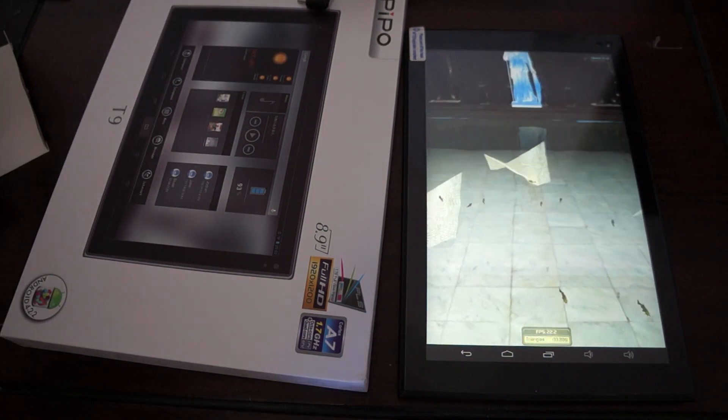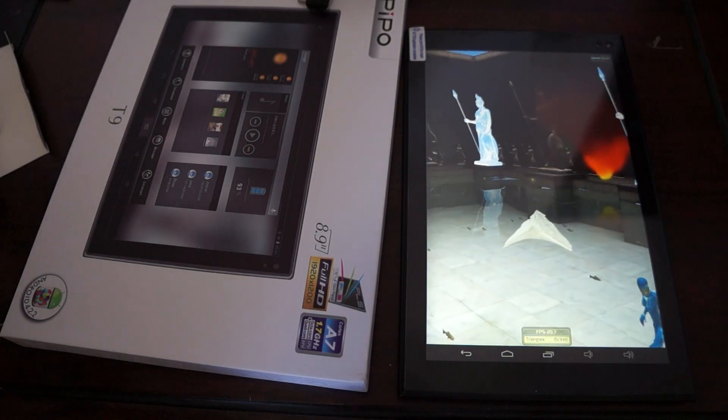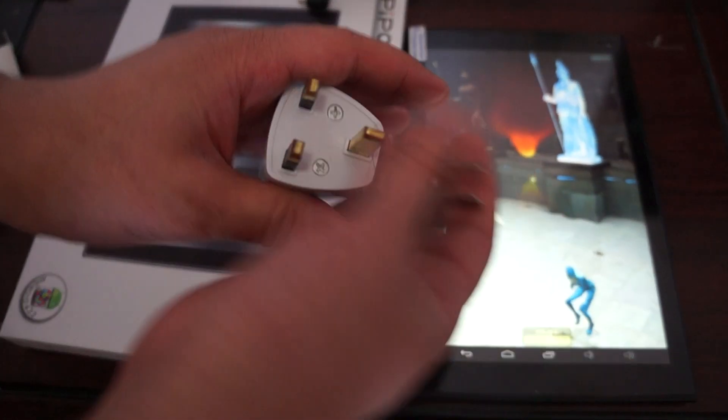When you order from Australia, the UK, or Europe, it'll come with your country's power plug adapter free, only from Deals Prime.